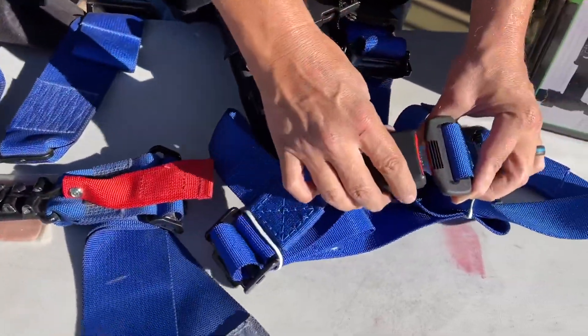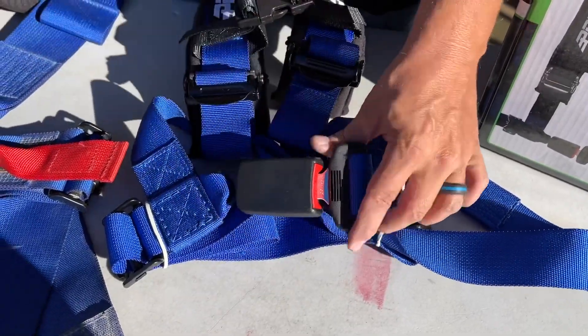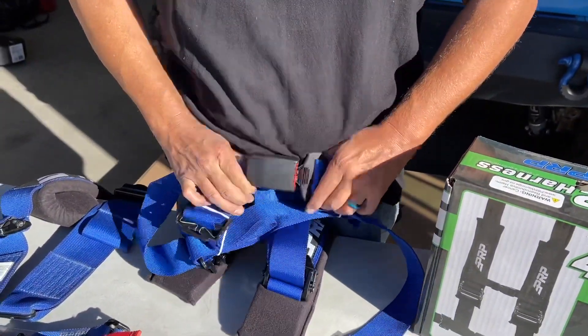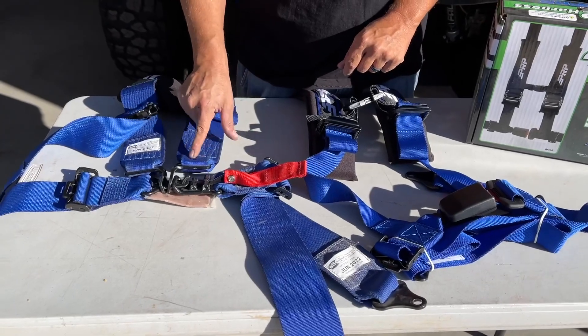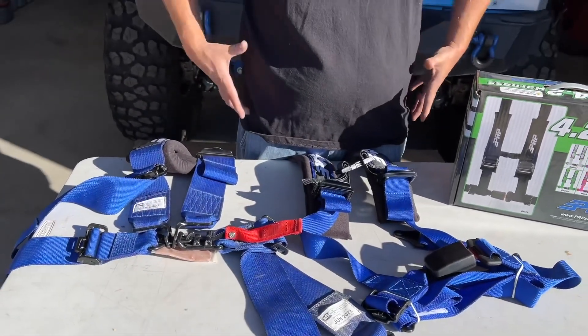We've also found that if you have a little bit of a heavy midsection, this right here wants to slide up. I'll show you when we get inside the vehicle — it's going to want to slide up and not sit down where it's safe. So if you're a heavier person, I'd say go with something like this. It gives you a wider section across here to hold better.